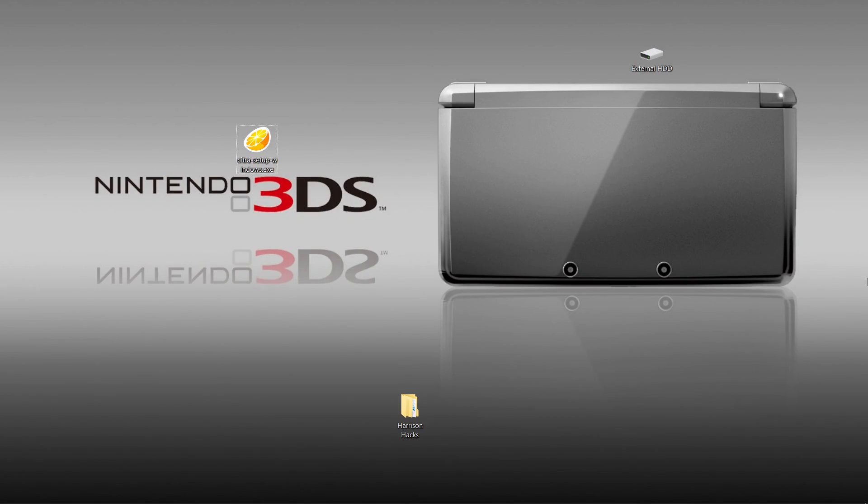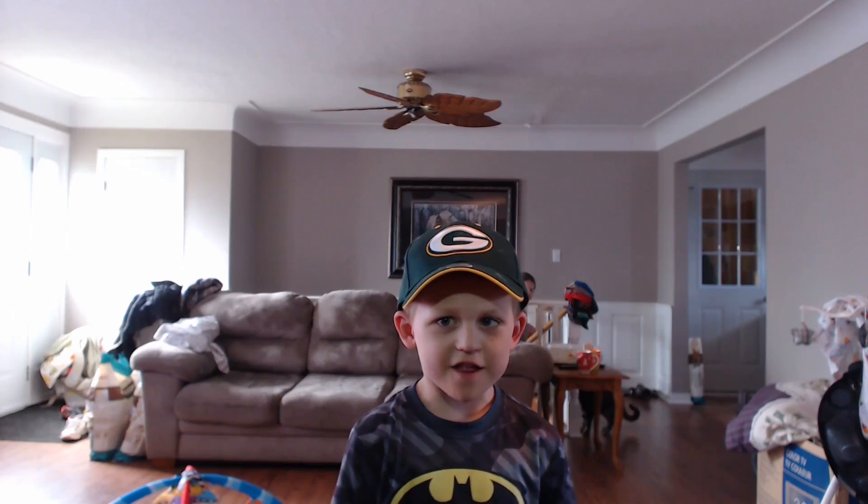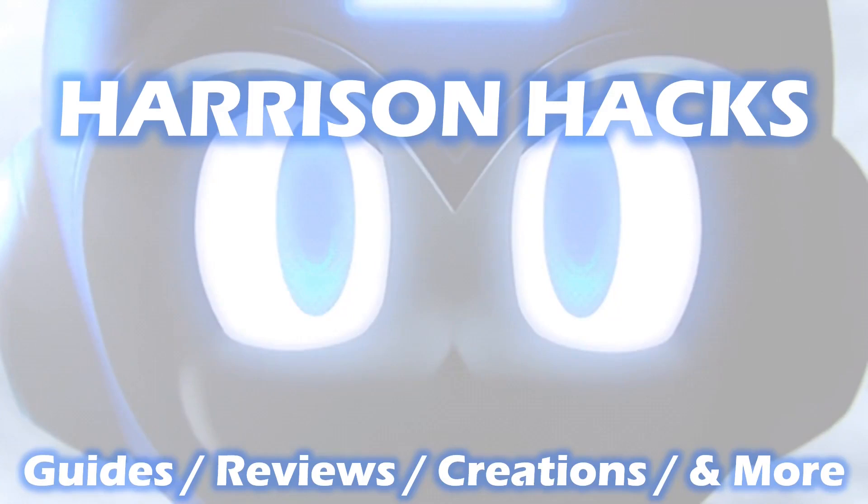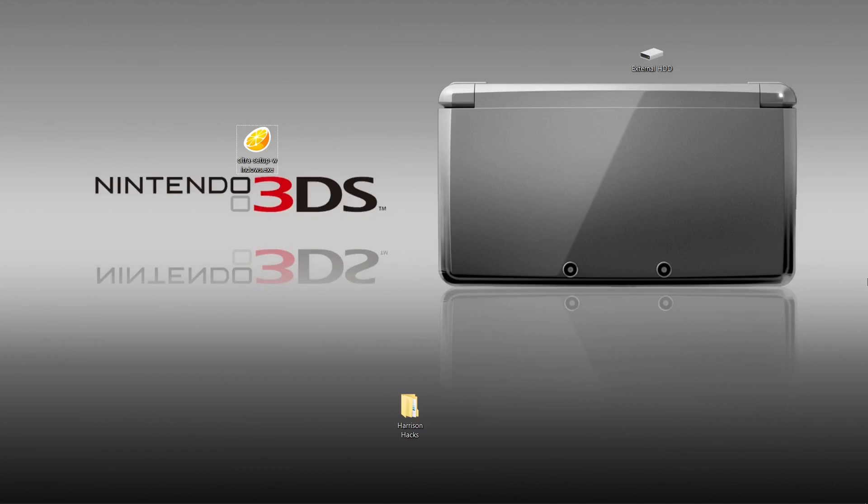Hey guys, welcome back to Harrison Hacks. Today I'm going to show you how to make your Citra emulator completely portable. Stay tuned. Hey everybody, welcome back to the channel. So today we're going to have a portable Citra build.